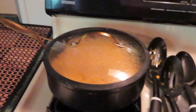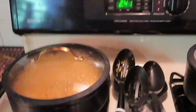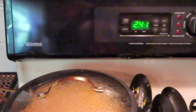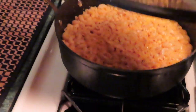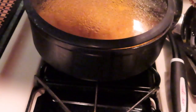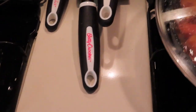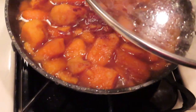Okay y'all, while my chicken is cooking — it has a little less than four minutes — I'm going to show you my food. Macaroni and cheese. The greens — it's hot. And my candied yams with sugar and cinnamon and butter.